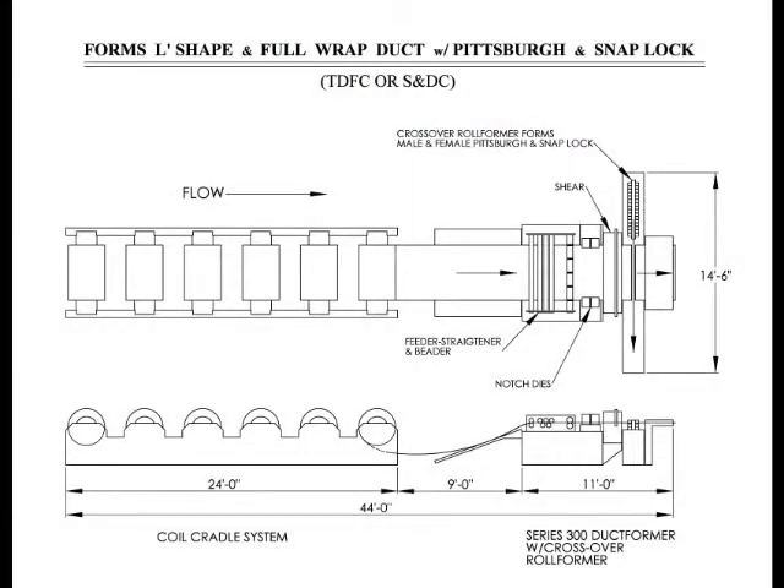The second inline layout is a system to produce full wrap duct for Essendrive or quick duct applications. It is the only complete system that forms both the male and female Pittsburgh and snap lock onto the duct inline.